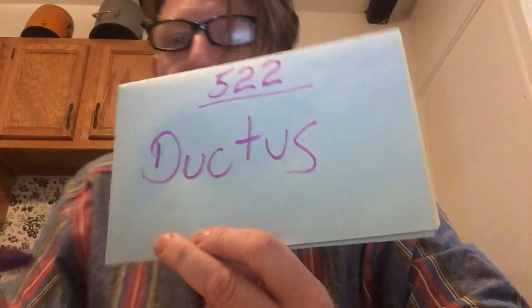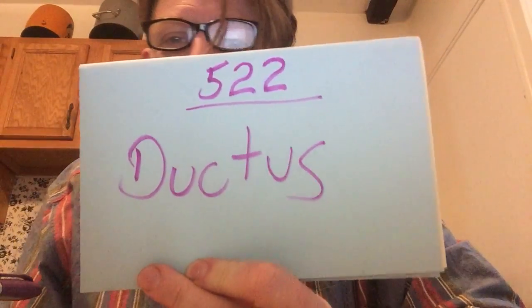Welcome to Out of the Blue, number 522. I'm going to teach you a new word today, and the word is ductus. Ductus is a word you find in calligraphy, which means the stroke direction and order.